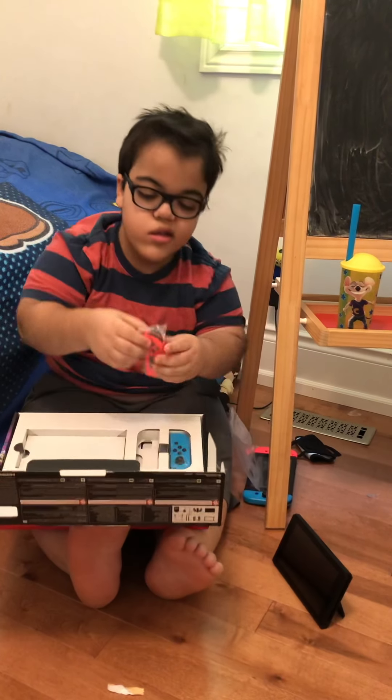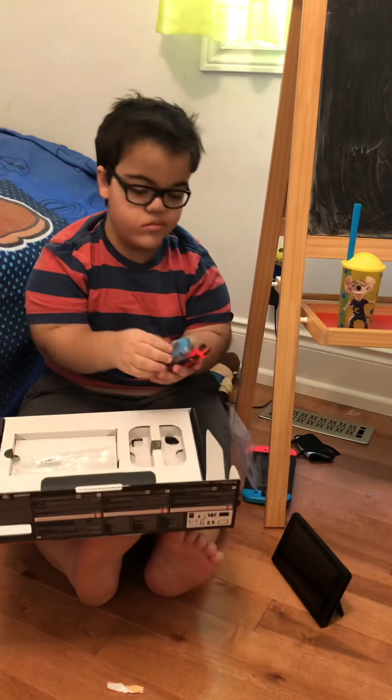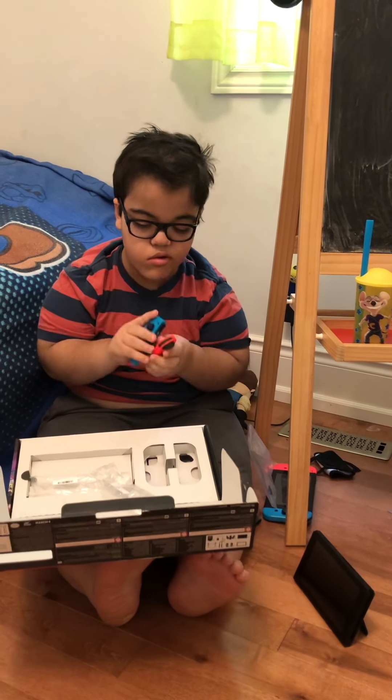We have the Joy-Cons. I love these Joy-Cons. They're so cool.